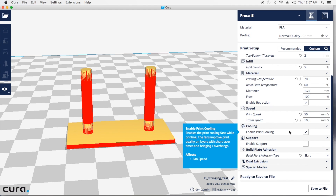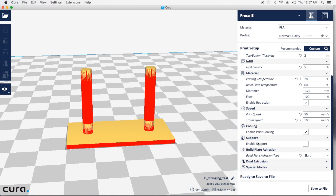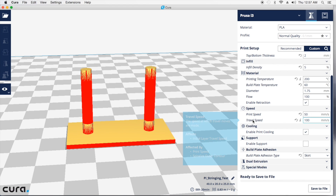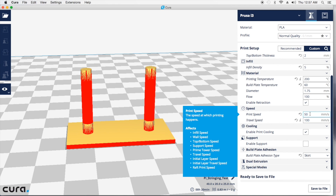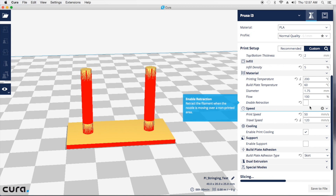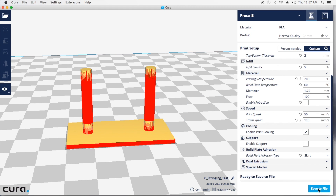Another thing to keep in mind: this is a normal setting you should be doing — have your fans enabled. In Cura, as default, the fan starts at layer 2, so your first layer goes nice and thick and hot onto your bed so it sticks. On this one I'm not going to do any support. I am going to put a skirt just to get the nozzle flowing. Print speed I'm going to leave at 50, and travel at 120. And the only thing I'm going to do is uncheck enable retraction.